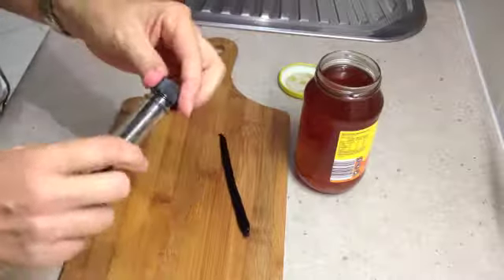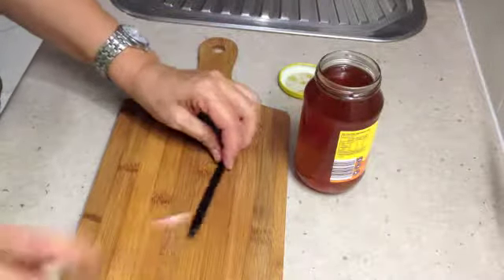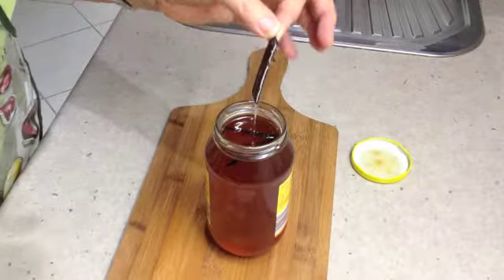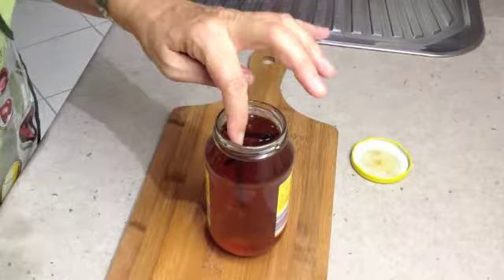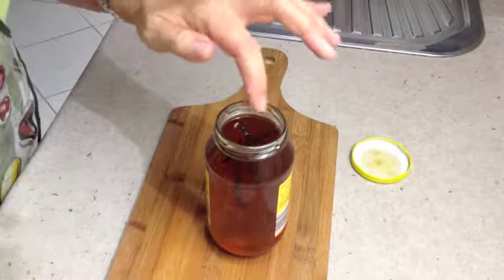Vanilla beans are expensive but you can keep reusing this over and over again. Just cut it into thirds. Now get your vanilla bean that's been cut into thirds and just poke it into the honey. Don't worry about taking the seeds out, just push it right down into the honey.